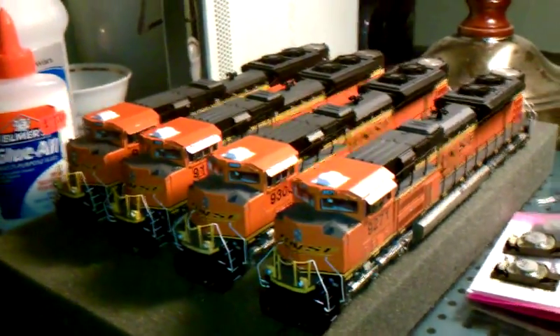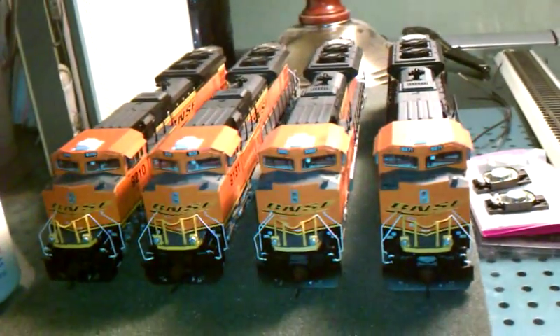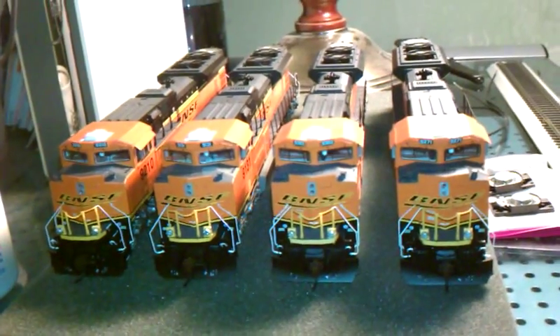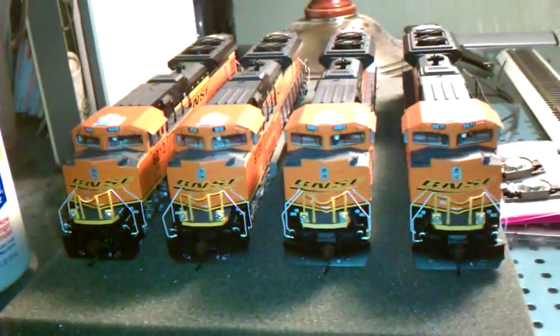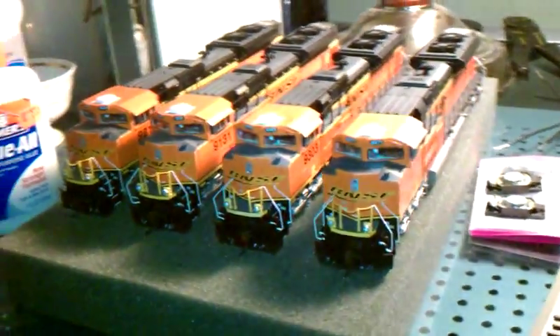The next step will be to install speakers and decoders. And once I have done that for all of them, I will post another video.